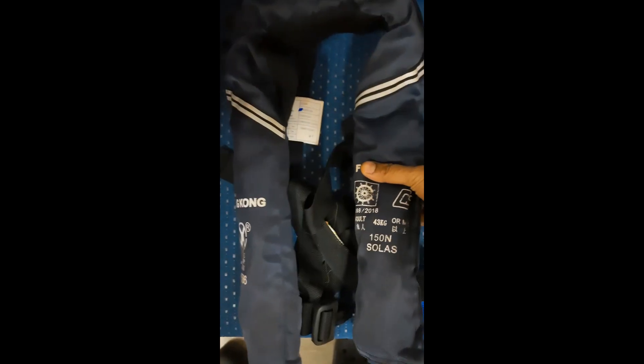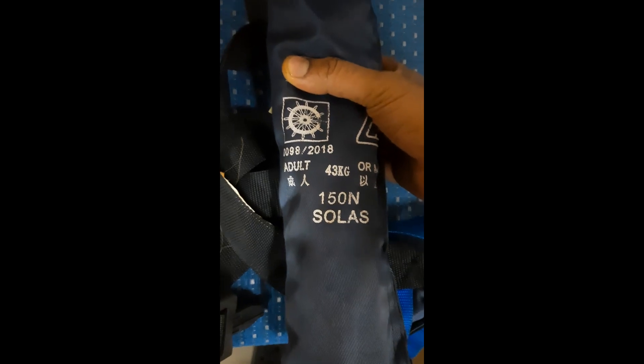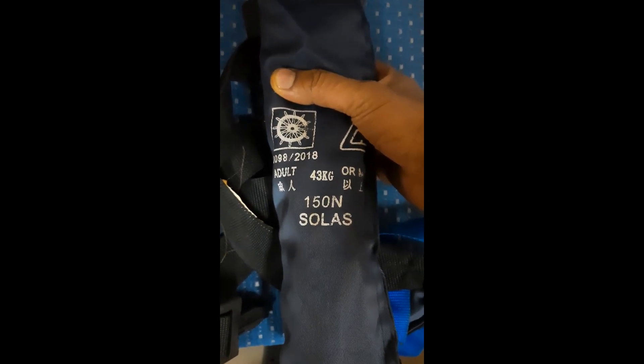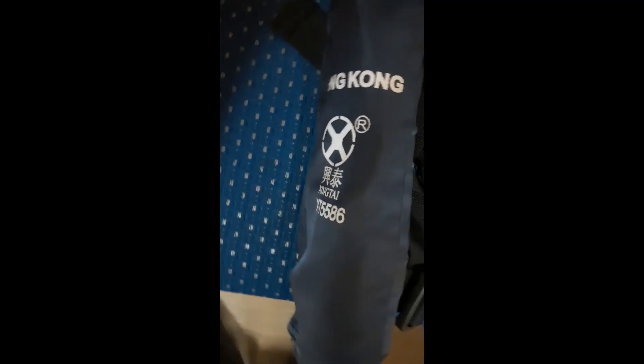Next, coming forward to our life jacket — this is the inflatable type life jacket. It is having the flag state and the name of the ship, and this is for the adult life jacket. It can carry a weight of 43 kg or above and it is SOLAS approved. On the back you will find the description for the inflatable life jacket. This is the dimension, this is the type, and its weight is 1.3 kg and buoyancy is 150 newtons.